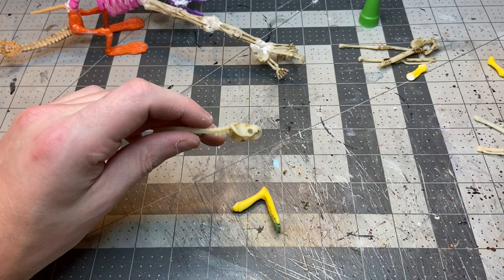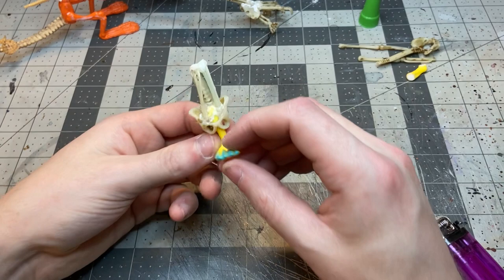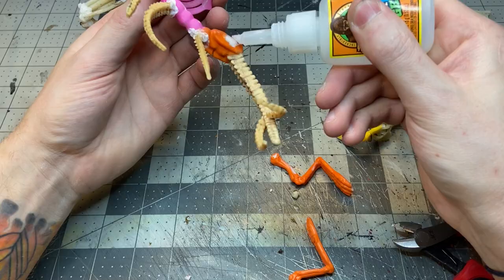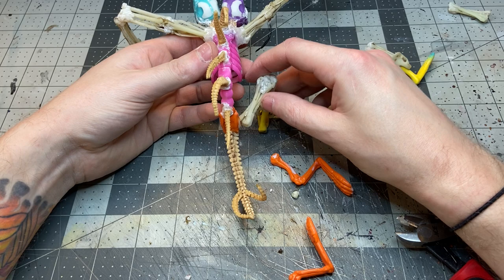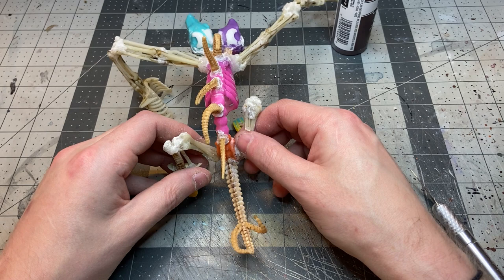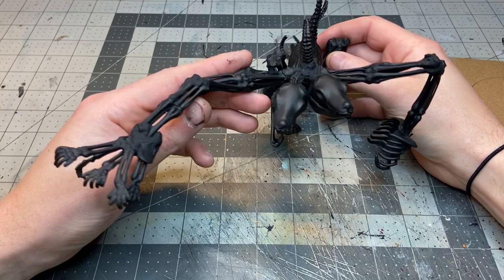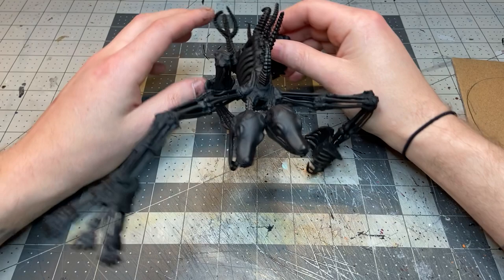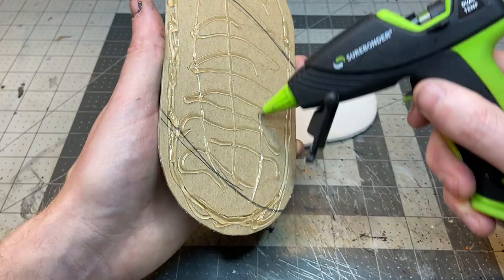Next up I replaced the legs as well to make them bulkier since they were looking a little out of place. Using a pelvis and spine plus a couple of leg bones I bulked out the bottom foot, then used arm bones for the upper leg to match the rest of the body. I did the same for the other side and glued them in a dynamic pose like the creature is slowly inching forward, then took the whole thing outside and hit it with black spray primer, setting it aside to fully cure.